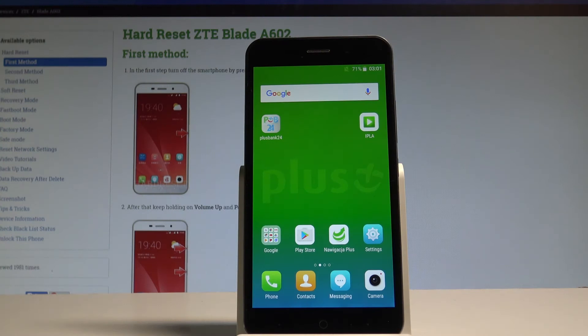Here I have the ZTE Blade A62, and let me show you how to accomplish the hard reset operation on that device by using the ZTE settings.